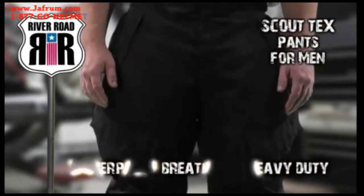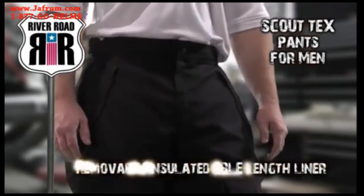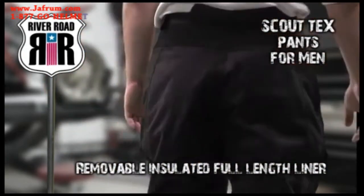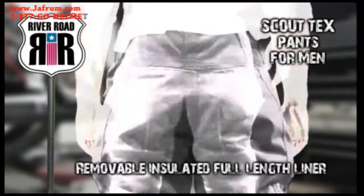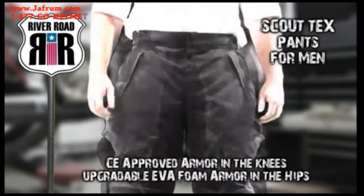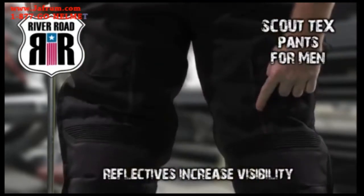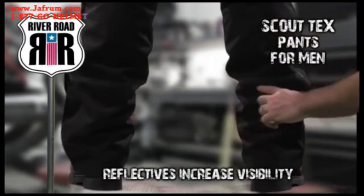The Scout Tex pants for men are waterproof, breathable, heavy-duty textile riding pants with a removable, insulated, full-length liner that keeps out the cold. Protection comes from CE-approved armor in the knees and upgradeable EVA foam armor in the hips, and reflective tape on the front and back provides increased night visibility.